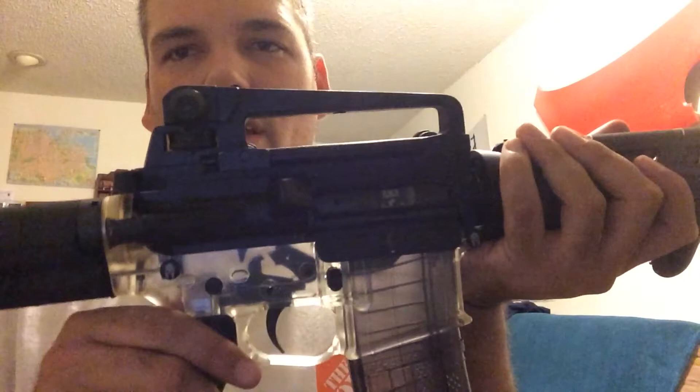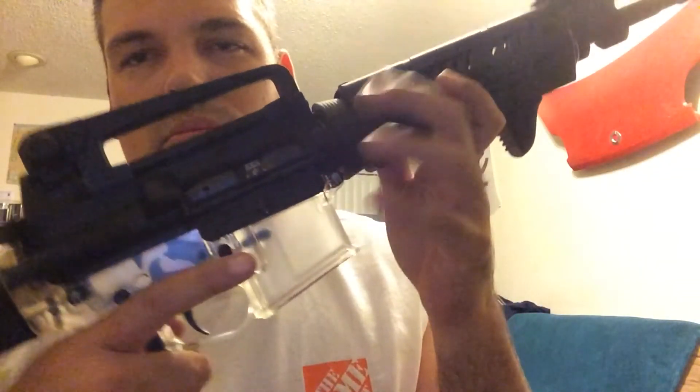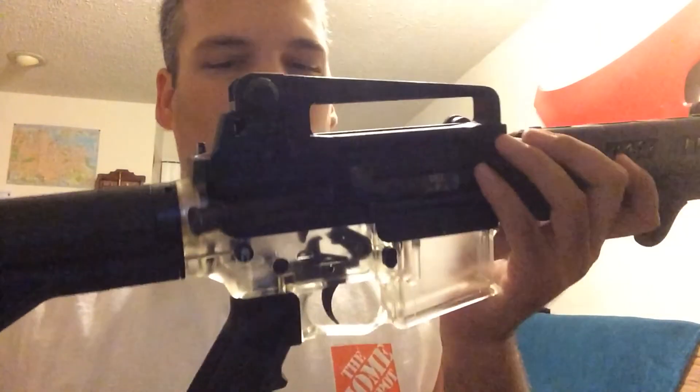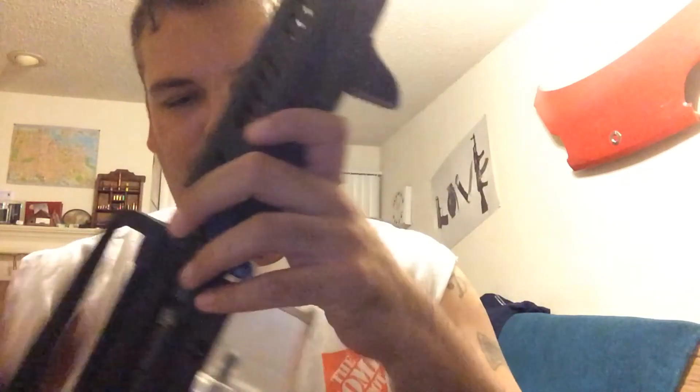Put the safety on. Drops free real easy. It's a bitch to take off though — right now I literally have to get my punch and beat this thing off.